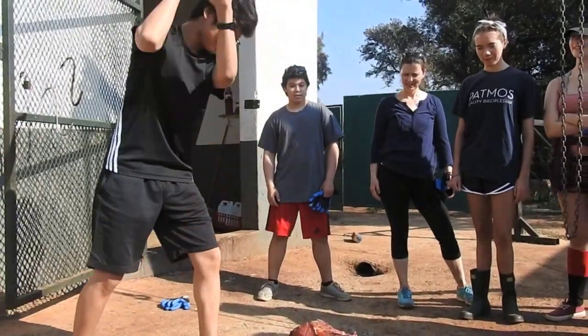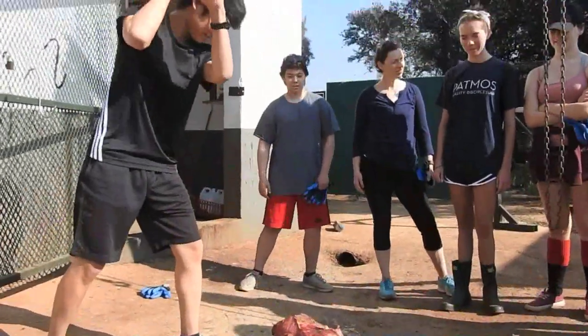How strong is that bone? Good job. It's strong. What animal did you say this was? It was a horse.